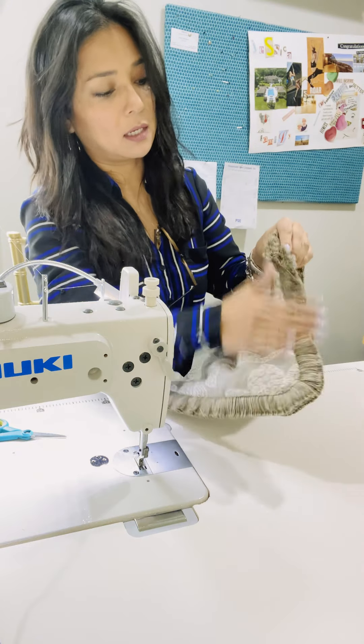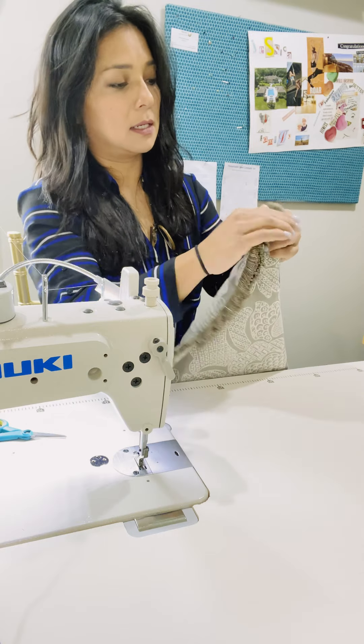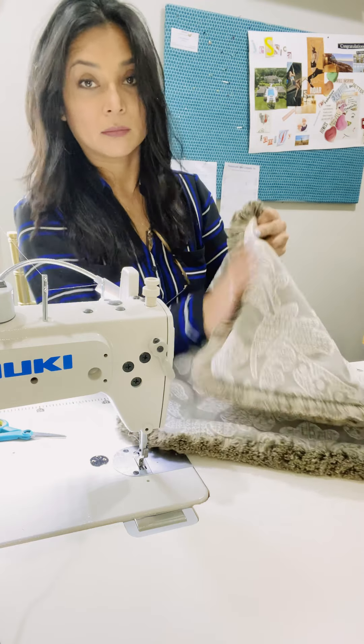Your fringe is already on, your pillow is done — you can feel it! Thank you so much for joining me today. I hope you enjoyed today's tutorial. If you have any questions you can send me a message or leave a comment below, and don't forget to subscribe. See you around!